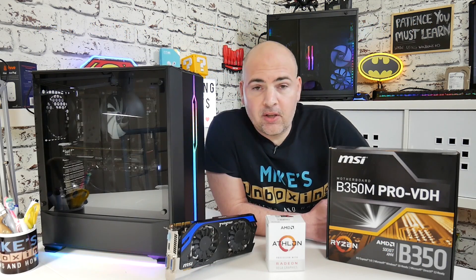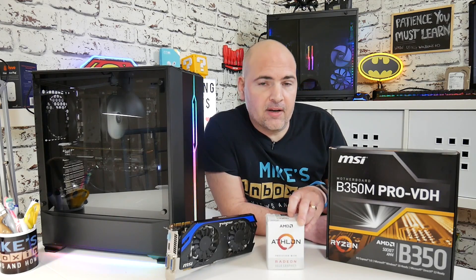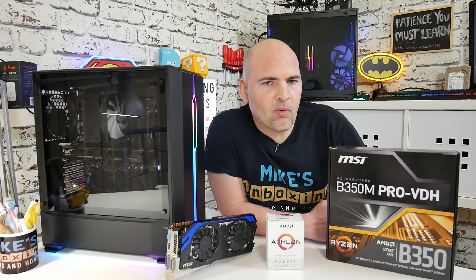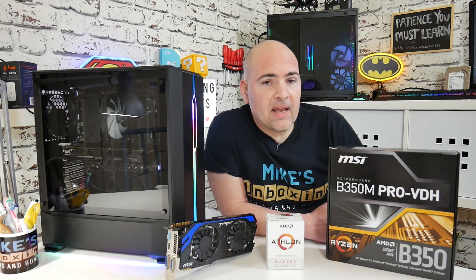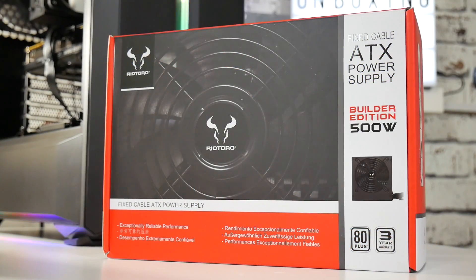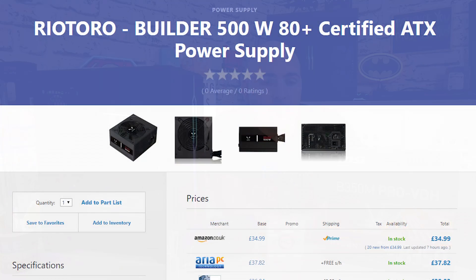Moving on to the power supply, you could go with a very low rated power supply if you're just using this CPU. But if you want a mid-range power supply with the option of multiple PCI Express connections for graphics cards, then you can spend about £35 on something like a Rio Toro 500W PSU, easily picked up from Amazon.